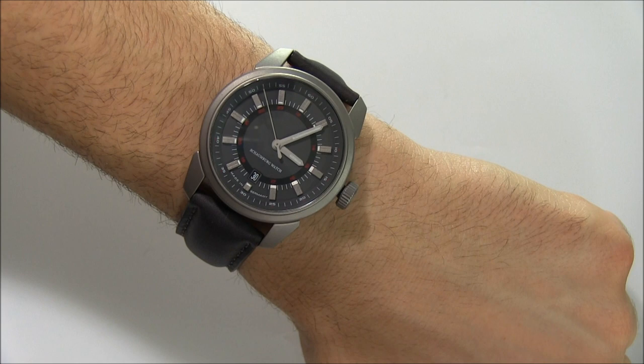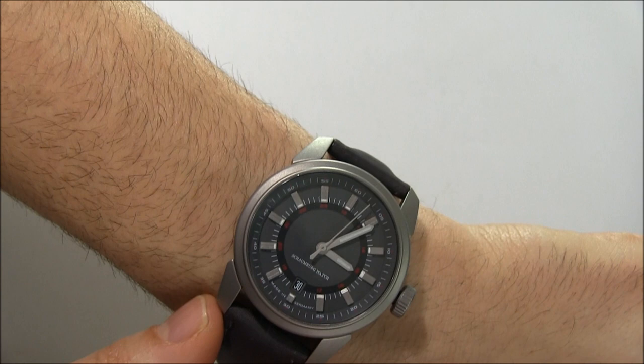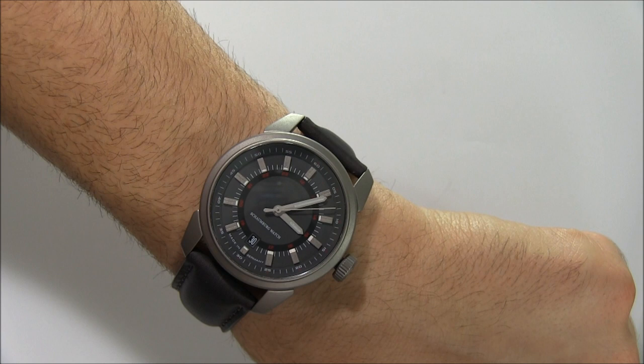The hands are more or less a good size, legibility is good, and there's lume. Overall it's nice. It's very three-dimensional — you can see that the hour indicators are definitely applied and raised up. The lugs are interesting too, a kind of mixture of modern and traditional. So it's an interesting watch.